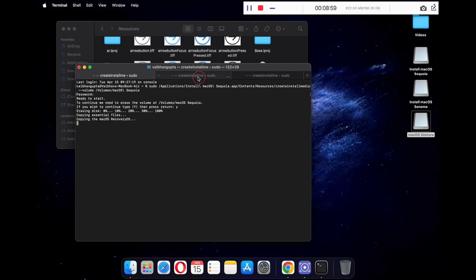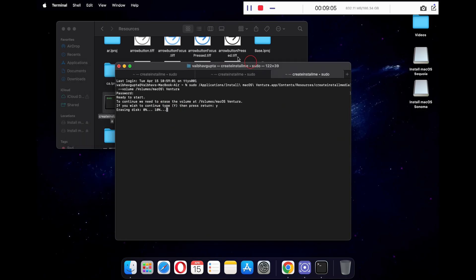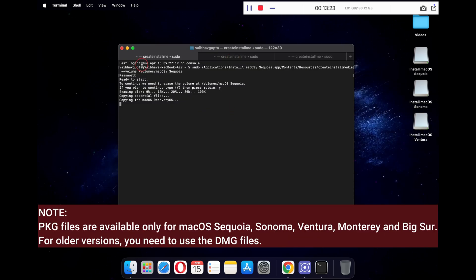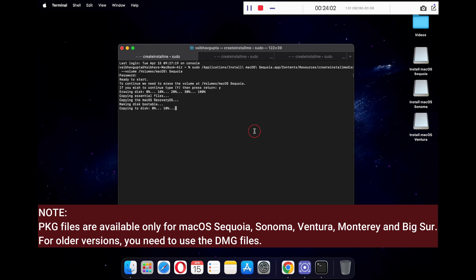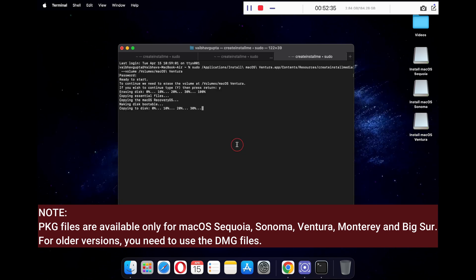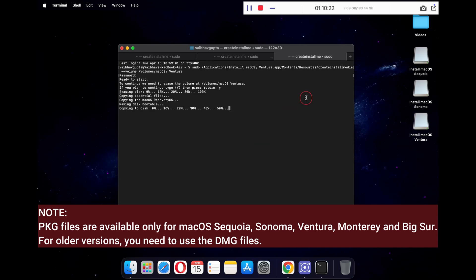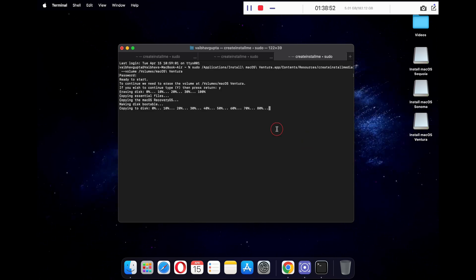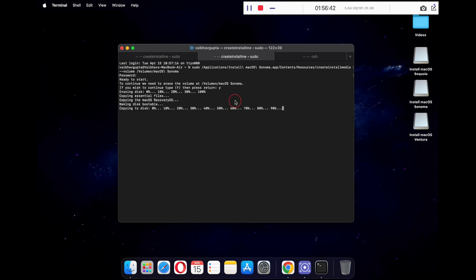Once all three processes have started, you can now sit back and relax. This will take a while depending upon the speed of your USB drive. If there is a specific version of macOS that you wish to add and you cannot find the pkg file, you can use the dmg files — I will provide all the dmg file download links in the video description below. If you are stuck somewhere or need any help, just comment down below and I will get back to you. Also, if you fail to find any version of the dmg file, just comment the name of the macOS version and I will help you with the link.